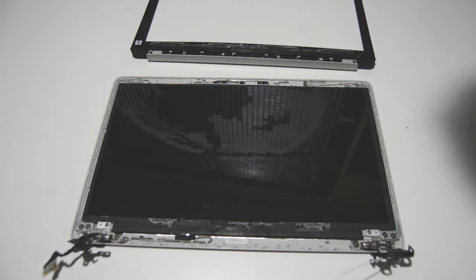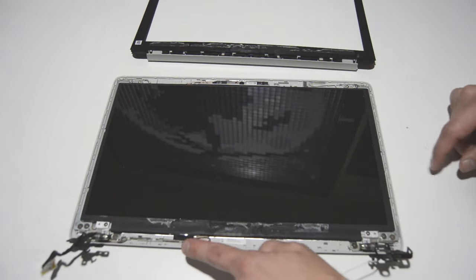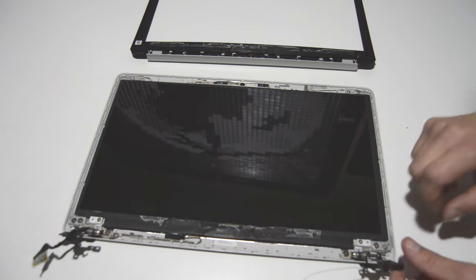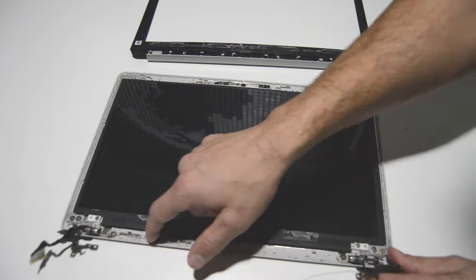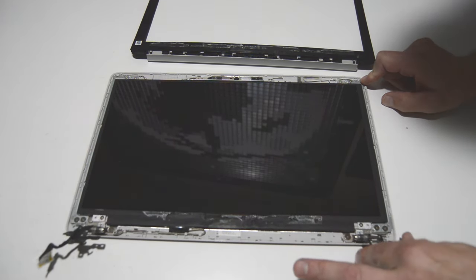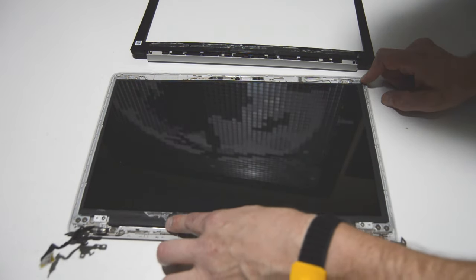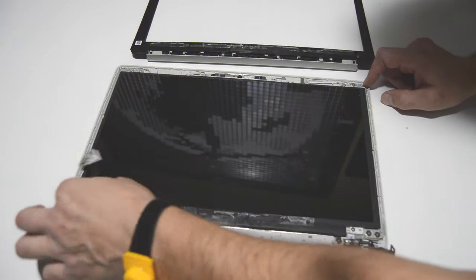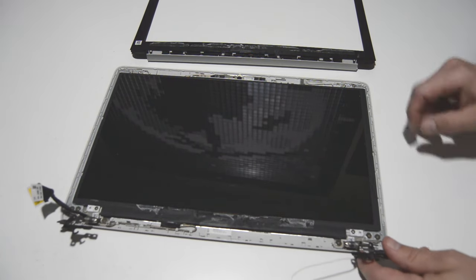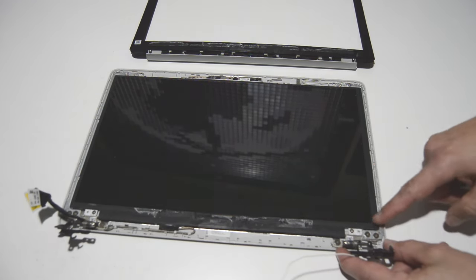We've got a good view of the inside of the display assembly. If you need to replace the screen, there are four screws and you can flip the display up and unplug the video cable — it's just held on by a strip of adhesive. For the hinges, it looks like there are four screws on each side. The webcam and cable are just threaded through the little channels in the back cover. The Wi-Fi antenna is just held on by adhesive — you just unstick it and feed it out of the little channels. Once you get that bezel off, it's really easy to replace any of the components inside the display assembly.